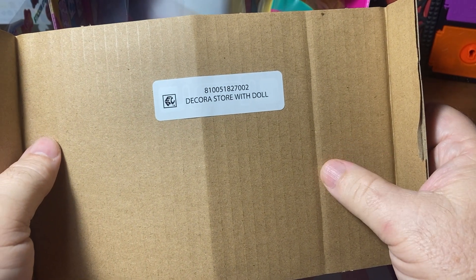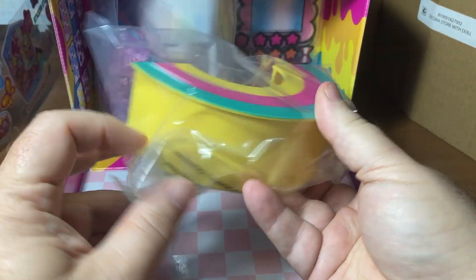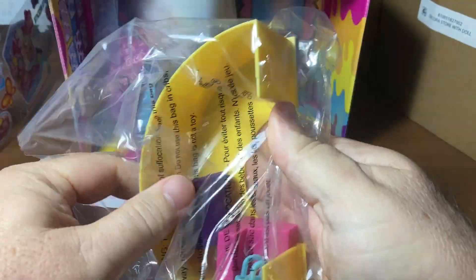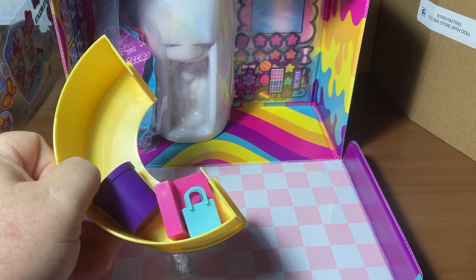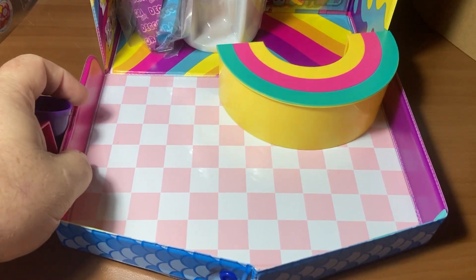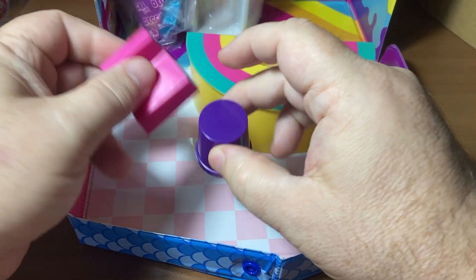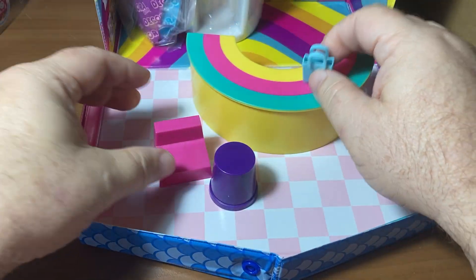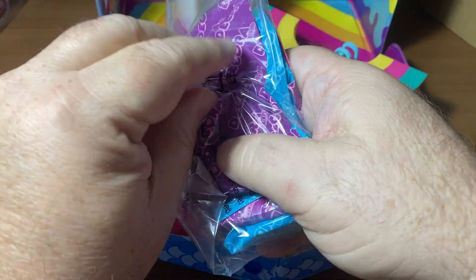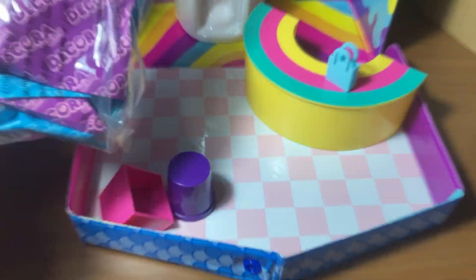This is a Decora store with a doll inside. There's like a rainbow with three colors - though anything less than seven colors is not really a rainbow; a rainbow has seven colors. It's got a checkerboard floor which is really cool - I love the pink and white check floor. The rainbow kind of goes with the color in the back. There's also what looks like either a chair, trash can, or purse - I'm guessing a purse - and I think that's a register. There are lots of little accessories in here.